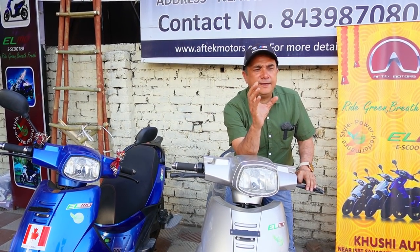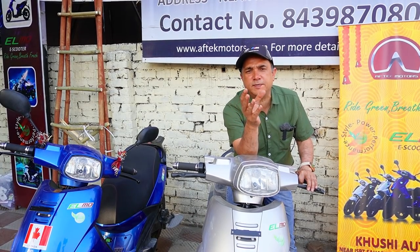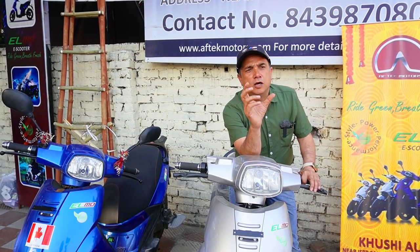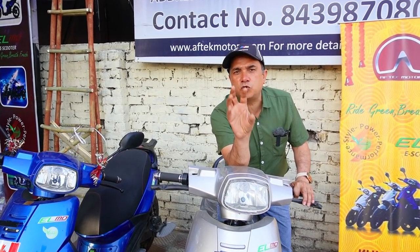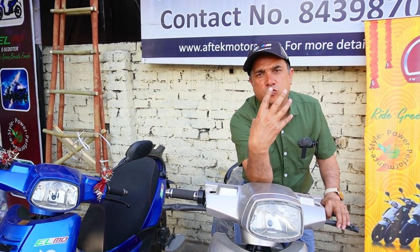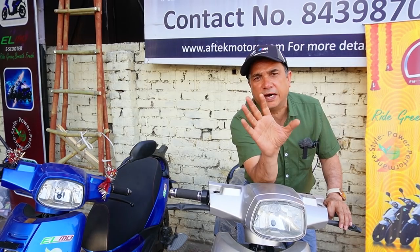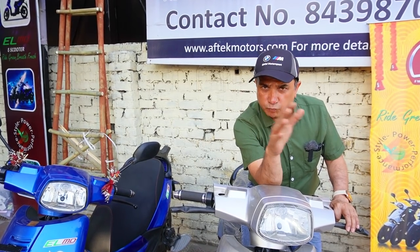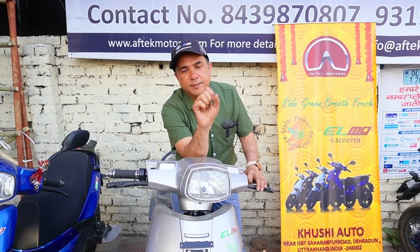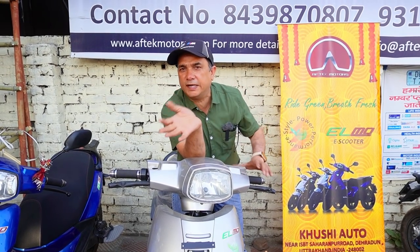Aaj main aaya hoon Dehradun. Maine 2-3 electric scooters aapko dikhaaye hain aur kuch electric vehicles ke baare mein baat bhi ki hai. Toh jab bhi electric scooters ki baat karta hoon, sabse zaroori jo issue hota hai woh yeh hai ki jo hub motor waale scooters hain, mere hisaab se woh bekaar hain. Poore bekaar nahi hain, but technically woh technology itni achi nahi hai. Jab hub mein motor hoti hai toh braking ka issue, plus tire changing mein kaafi problem aati hai. Aur woh toh aise hain jaise bachchon ne bana diya aur aap chala rahe hain.